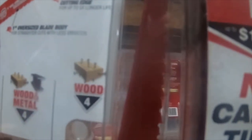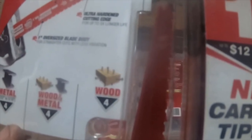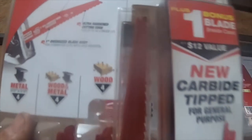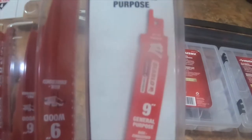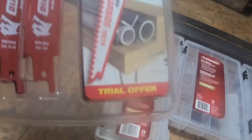The part number is DS0014SCGP. It comes with one blade — a $12 value carbide-tipped general purpose nine-inch blade.